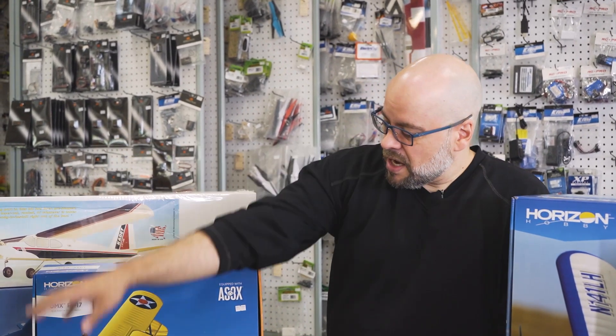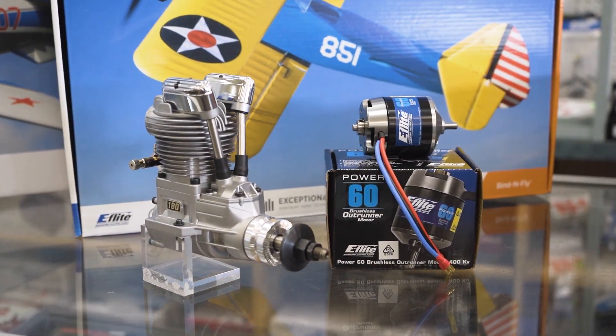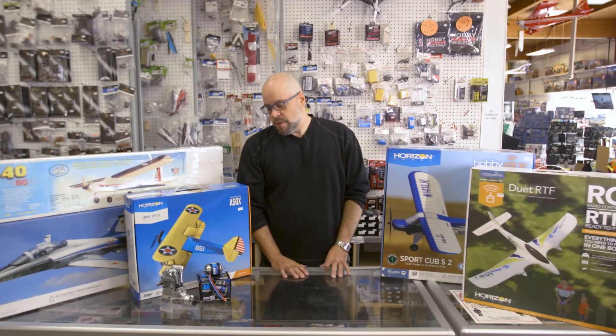A lot of these can be built as either gas, nitro, or electric. Electrics are becoming much more prominent, while gas and nitro aren't as popular anymore. The majority of the styrofoam planes you'll find are going to be electric battery powered.